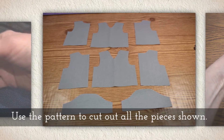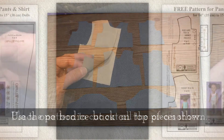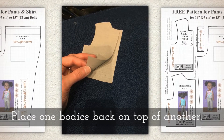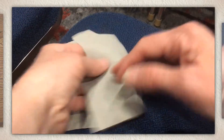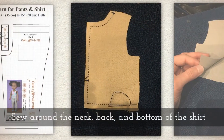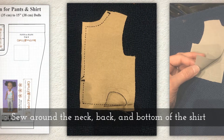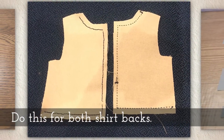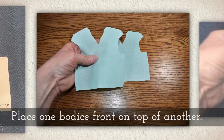Use the pattern to cut out all the pieces shown here. Place one bodice back on top of another bodice back — if you have printed fabrics, you want to keep right sides together. Sew around the neck, the back closure, and the bottom of the back of the shirt. Do this for both shirt backs.